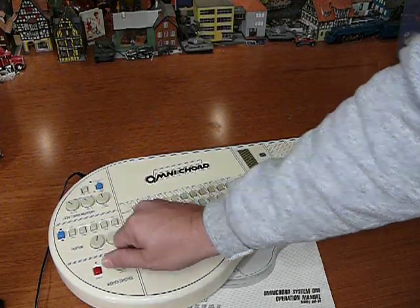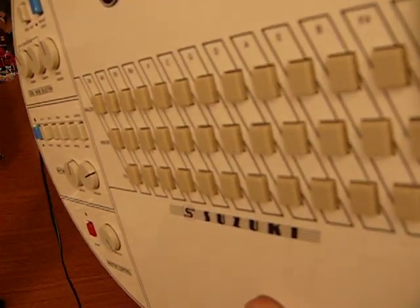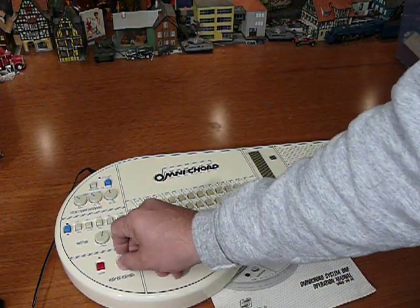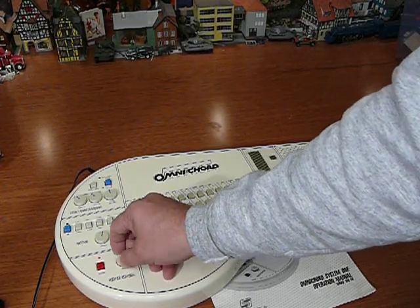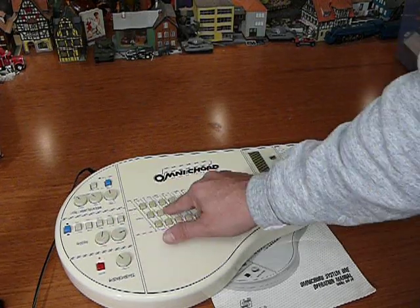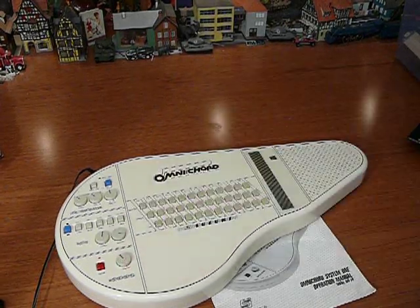I'm going to crank it up. You can hear that very slight hum. So when you crank it up, you can hear a very slight hum. Maybe there's a resistor or a transistor or something that's leaking a little voltage or whatever. But you have to crank it to really hear it — it doesn't interfere with the beauty of the sound of the Suzuki Omnicord.